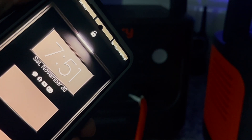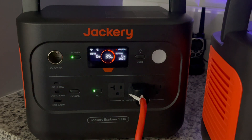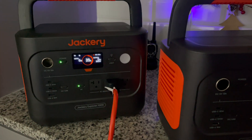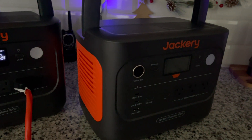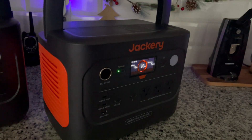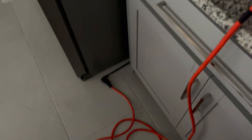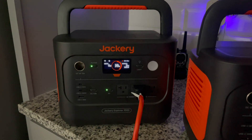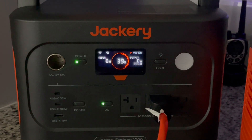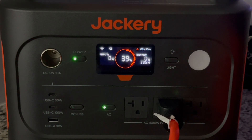It is now the next morning at 7:51 a.m. The second Jackery, left running from 100% last night, is at 39% after just over 9 hours. The first Jackery from our original test, which ran for 11 hours and was stopped at 32%, is still sitting at 32% since we're no longer drawing power from it. We're going to take this second Jackery all the way to nearly zero.